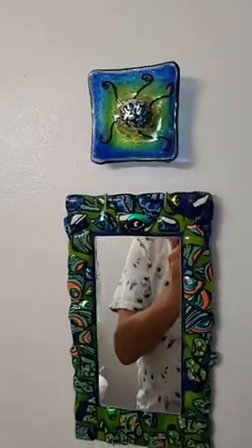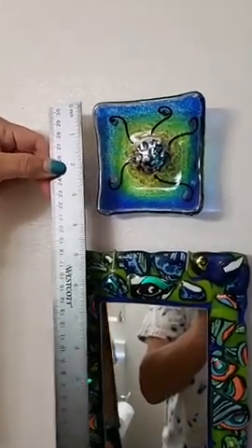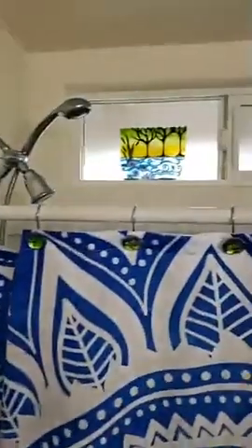We have another little bowl right above the mirror — a teeny tiny one. You can get those bowls on the wall for probably $25. This one is a one-of-a-kind, three and a half by three and a half inches.